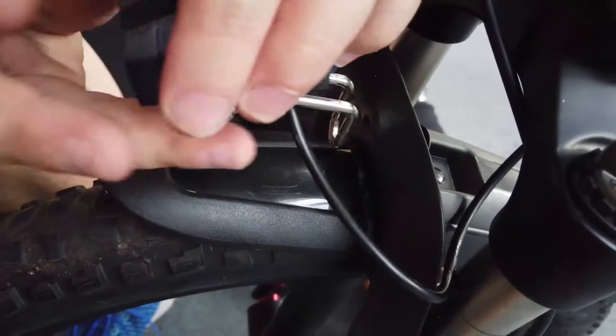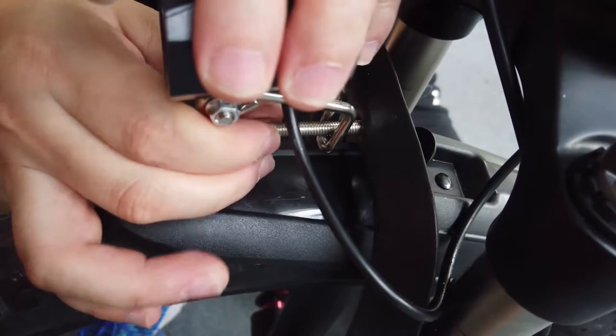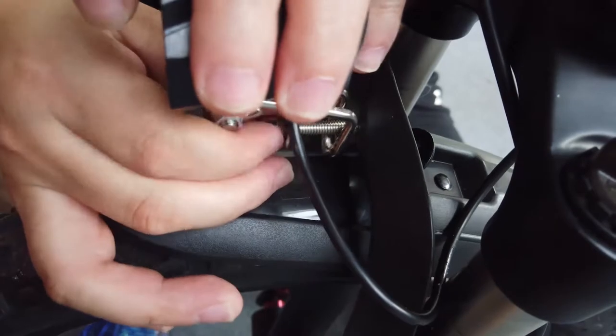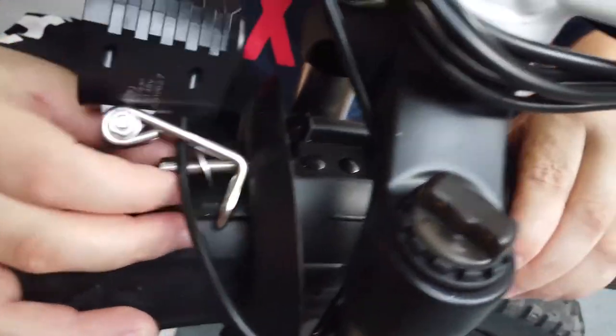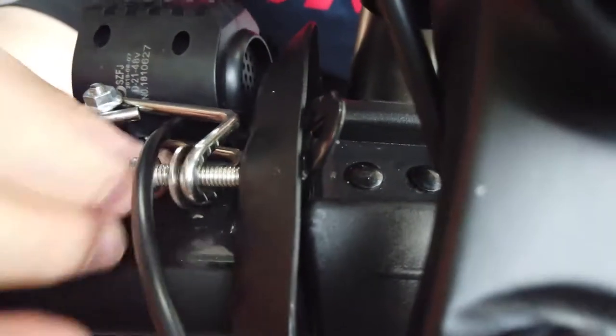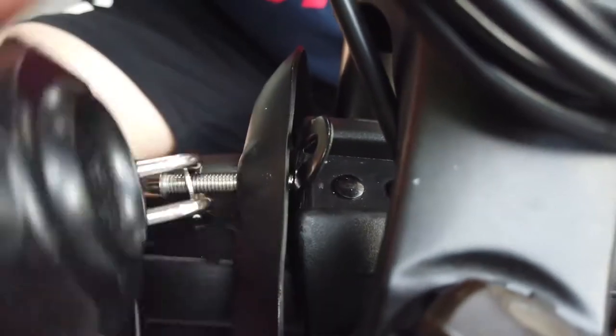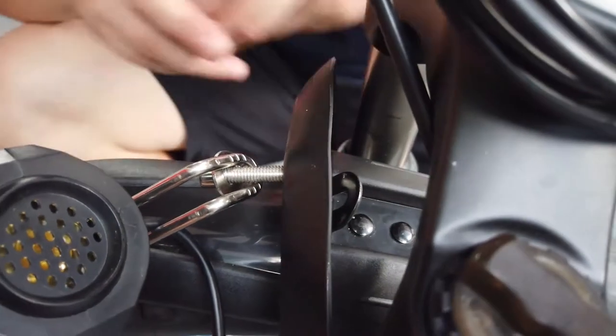We will use this bolt to get through the front light and the shoulder of the fork, and then put the fender up here. I am going to use the tool.